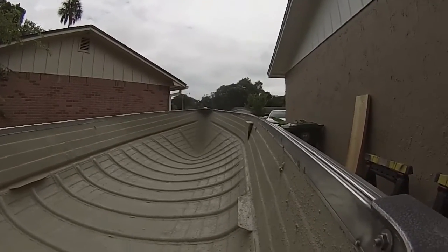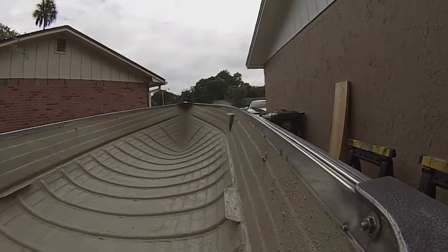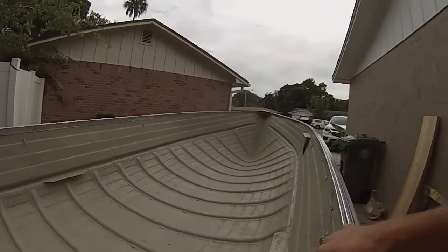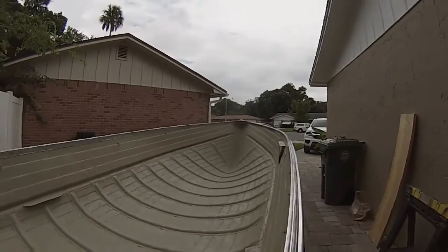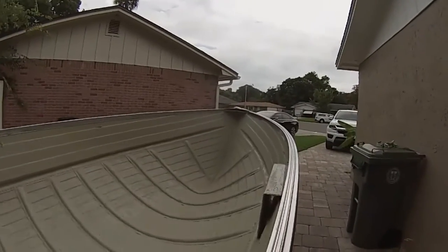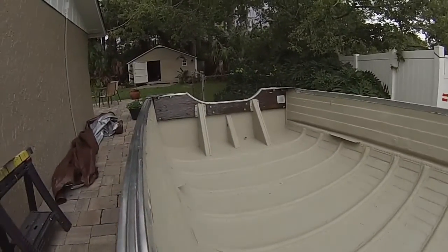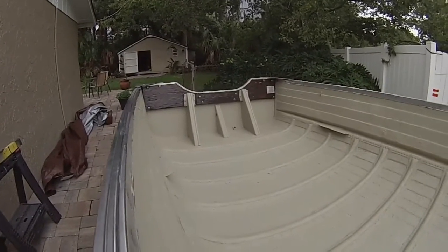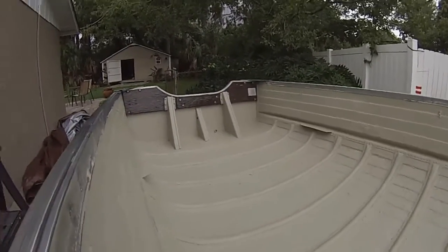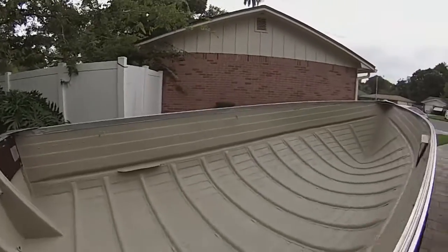After three coats of non-skid, this is turning out really good in my opinion. The stuff went on kind of difficult — almost like peanut butter — and after the first coat it was hideous, I was actually really worried. But I ended up having enough for three coats; two gallons of non-skid paint gave me three coats. Each coat looked better and better. There was some cracking on the first and second coat, but the more you put on, the better it starts to look. There are a couple touch-up spots I need to do, but for the most part I'm really happy with the way the boat's starting to look.